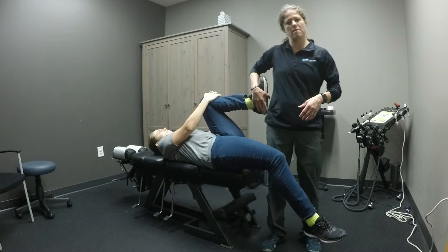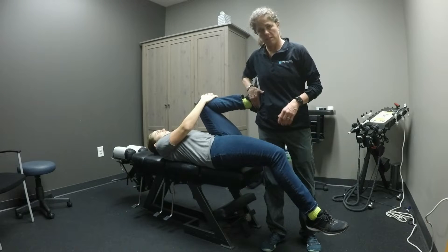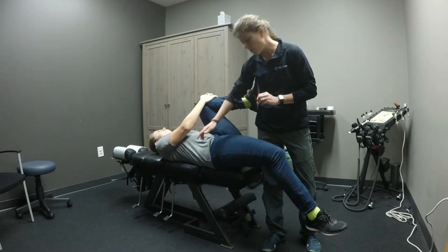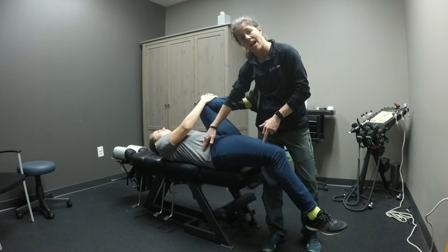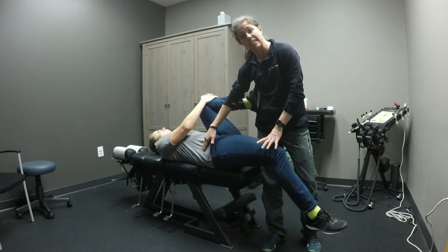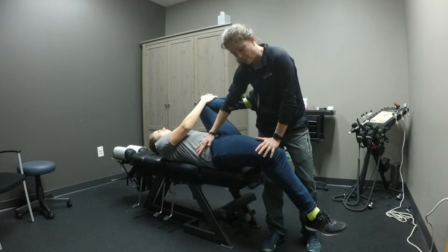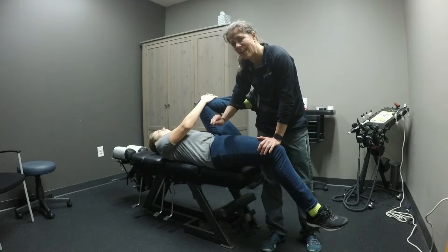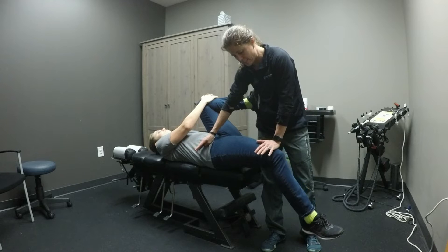I usually like to use this side of my body to help keep this leg in this region. We're going to do post isometric relaxation of the iliopsoas. What we're going to ask her to do is press this thigh towards the ceiling. This hand is just a general contact around the ASIS. So very gently, Kristen — this is 25% effort. She's going to hold that for 4 to 10 seconds and then she relaxes.